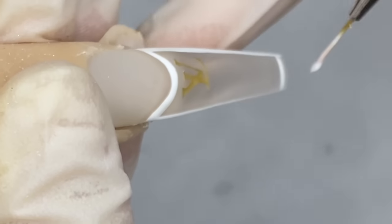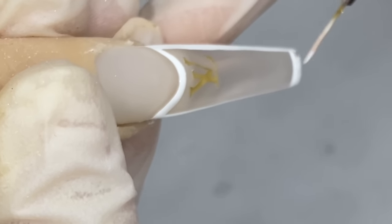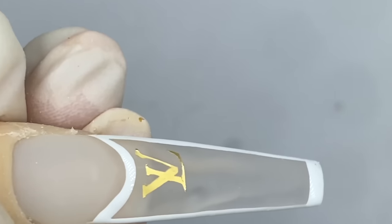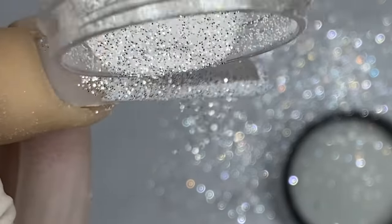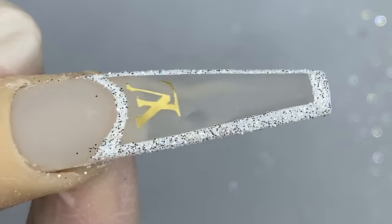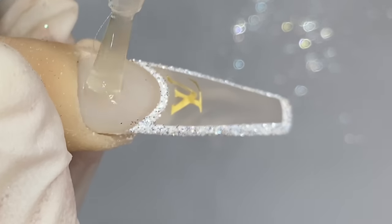I'm going to mention that again just to make sure you guys remember: now that the gel is still wet, sprinkle the raw glitter directly on top of that white gel, then cure it for 30 seconds and dust it off. This is how you do the sugar effect.